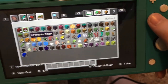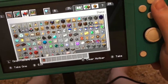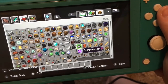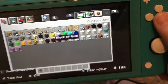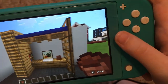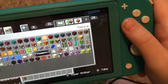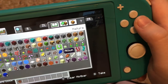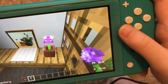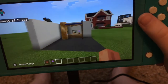Get rid of everything, then grab a flower pot and put whatever you want in it. Put the flower pot right here and then put a flower into it. When you have this, you're done!